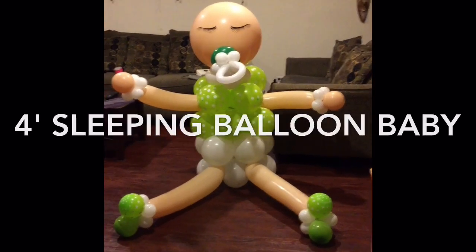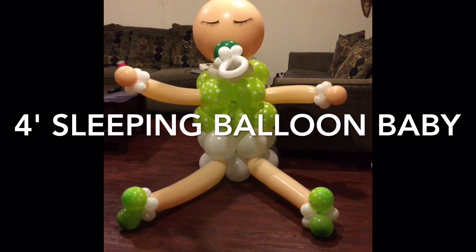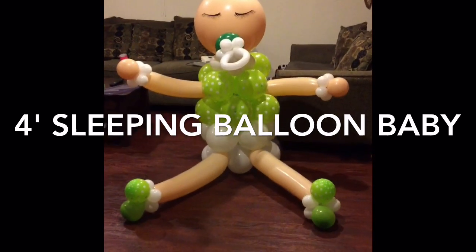Hi YouTube, this is MsCreator47 coming to you with a quick video. This I just finished. It took me about two hours to make this and it came out pretty good.